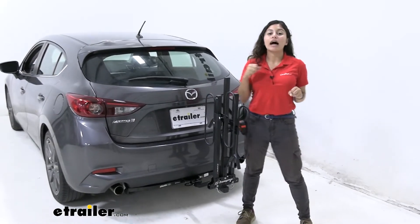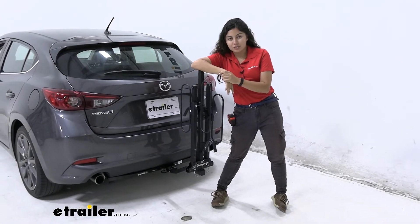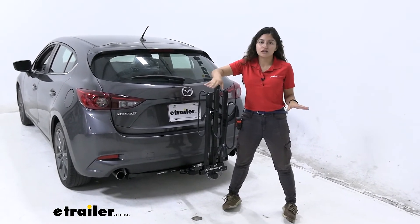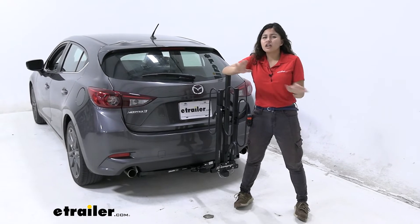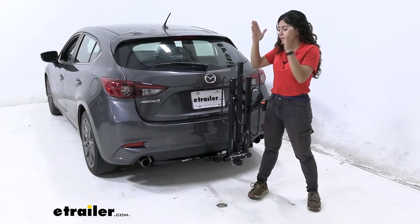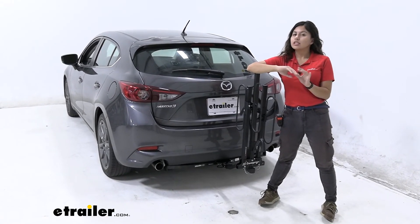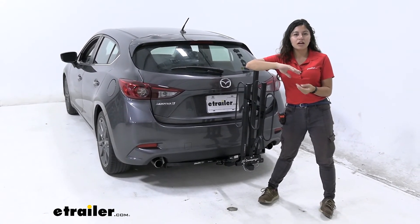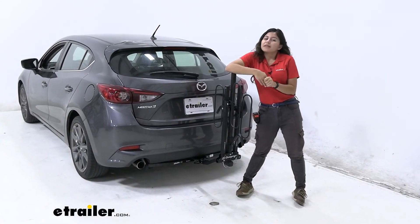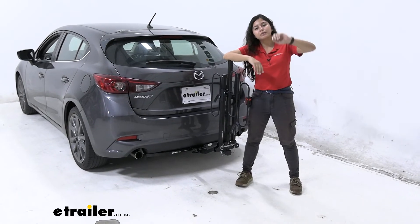My final thoughts on the Swagman XC2: it's a really nice, simple bike rack that does what you need it to do — carry your bikes from one place to another. You don't have to compromise with a hanging-style rack where bikes may swing into each other. This is a great platform rack at an affordable price. If you want premium features like tilt-away, swing-away, or fold-up, we have those at etrailer.com, but if you just want something nice and simple, this may be the right option for you.